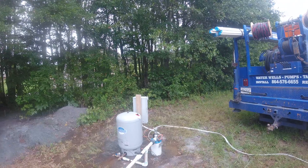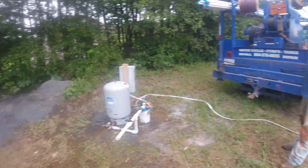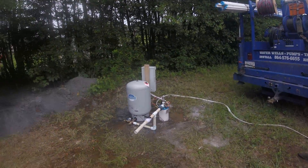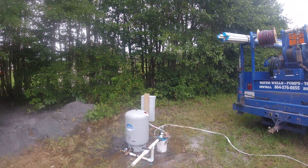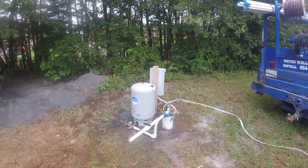Got a temporary setup for this guy — he wanted water while he's building his house up here. Getting ready to start building but we went ahead and sized everything right. He's gonna move his tank and everything up under the house once he gets done. Another successful install.